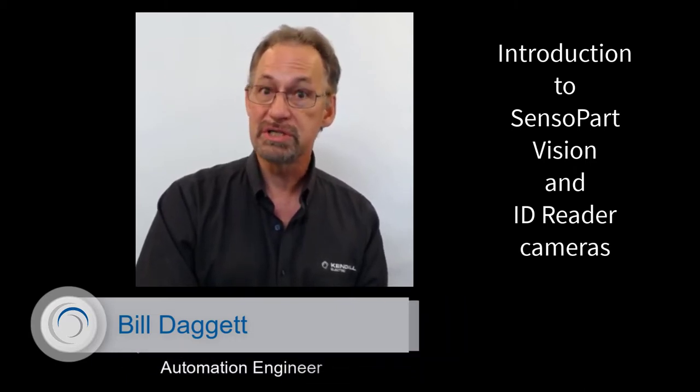Hi, my name is Bill Daggett and I'm an automation engineer with Kindle Electric. I'm here today to introduce to you Senseapart vision and ID reader cameras and how these high quality powerful cameras are easy to use and affordable solutions for your automated inspection and ID reading applications. So let's get started.